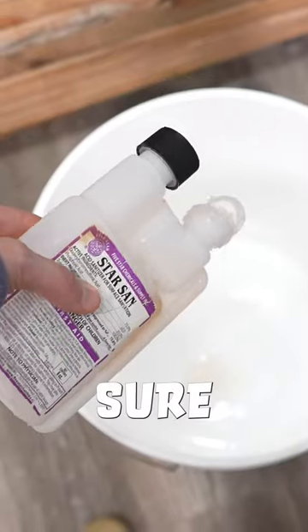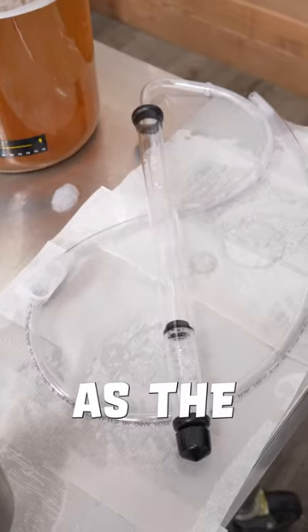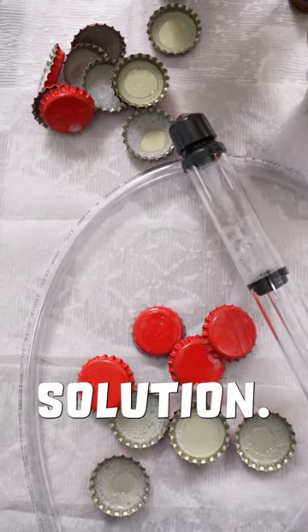Per usual, you want to make sure all of your equipment is sanitized. Coat both the inside and outside of the bottles, as well as the auto siphon. Once everything is sanitized, you can lay it out to dry. Don't worry about rinsing your equipment either, because Star San is a no-rinse solution.